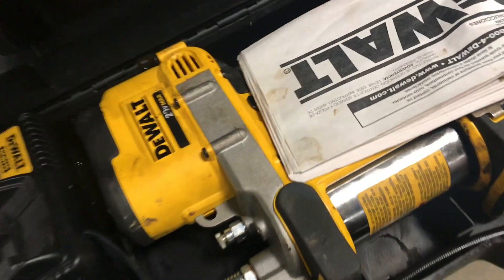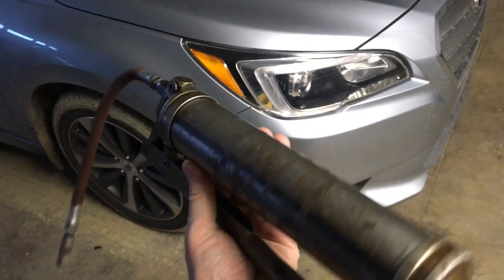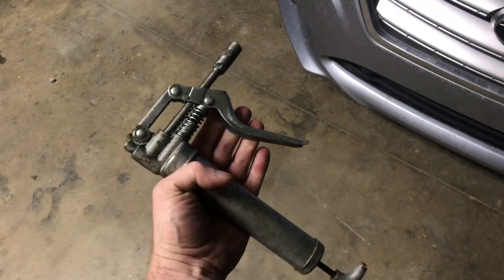Here's the DeWalt electric grease gun. This one will typically cost about $180 compared to $25 for a regular one. This one was probably made in the 50s, but they still make them just like this. This smaller version works pretty good too — these are in the $10 range.